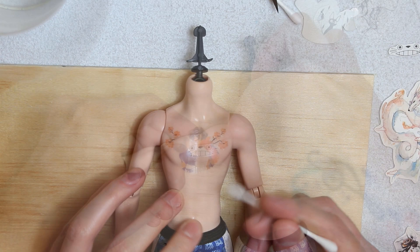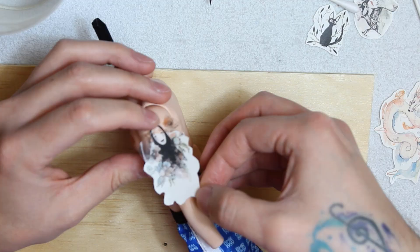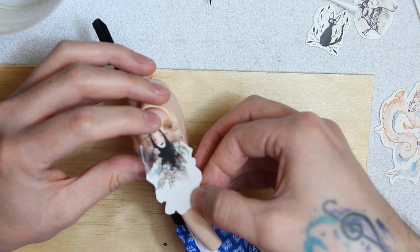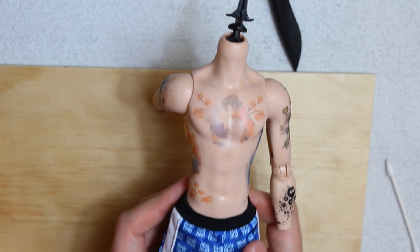To continue with the rest of the tattoos, I'm looking at my photo reference. The downside of working with decals is that, even though the material is flexible, it will create wrinkles where there are very pronounced curves. The tattoos I placed on the ribs, arms, and chest got very nasty wrinkles, but let's pretend they are scars. Honestly, I prefer using decals because I'm not that good at drawing, and it's way faster.